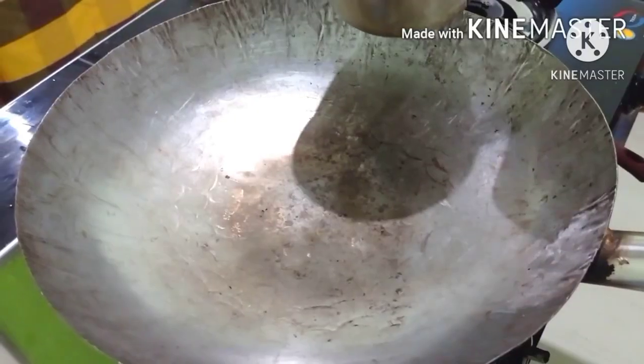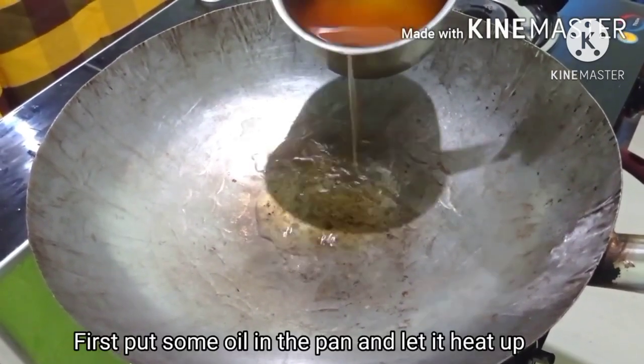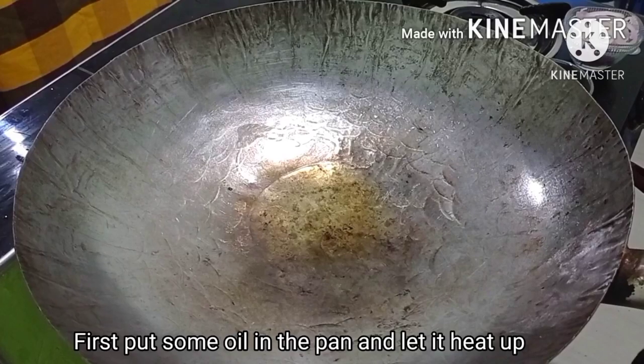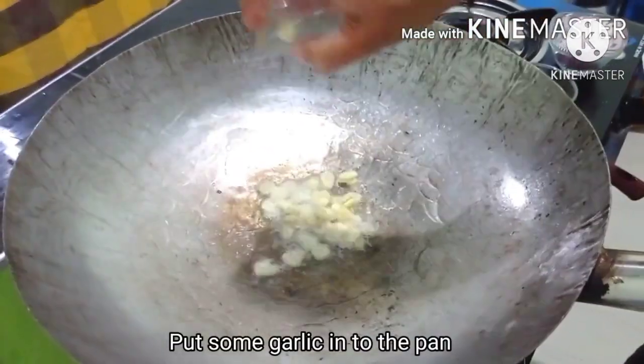This is the best dish. This dish is a small dish. I put the dish here. I put the dish in the pan.